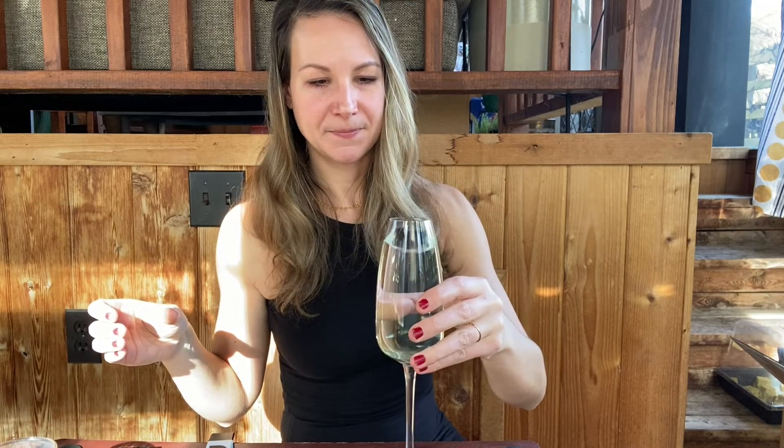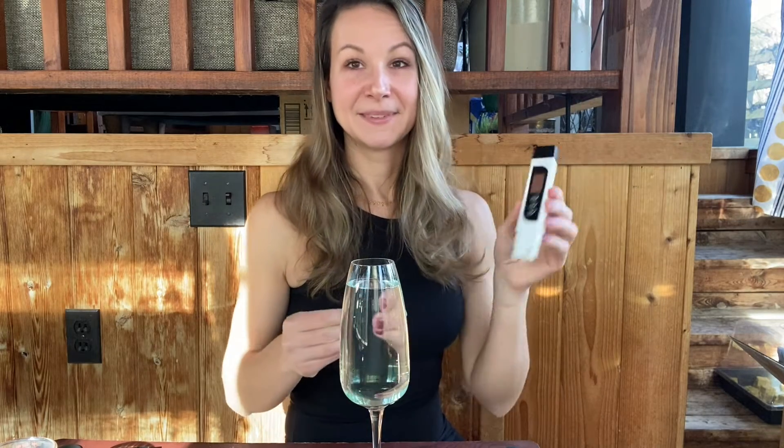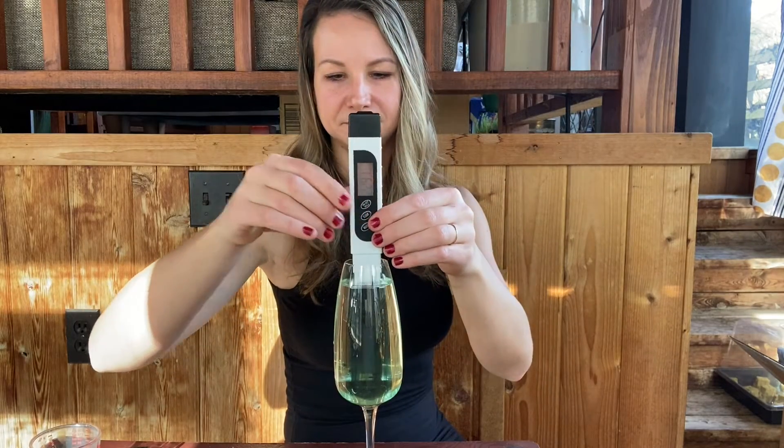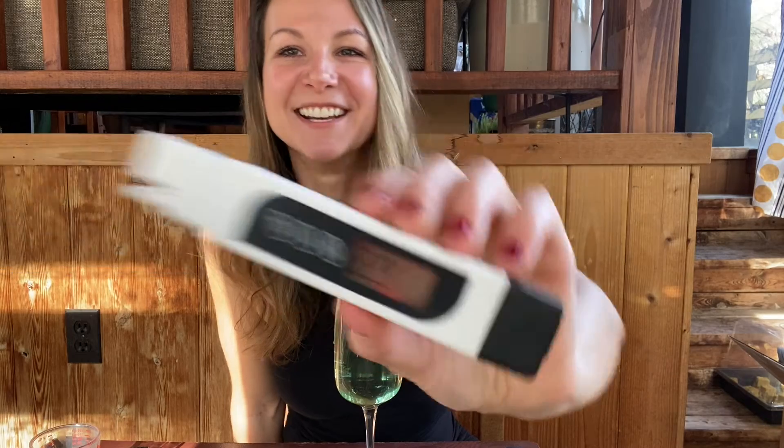Try to mix it up. Even with just that tiny amount of nutrients added, we're now at 2,291 — so we did end up going over. If I wanted to get back down to the 2,000 mark I would dilute a little more. So the rule is: if your EC is too low, add more nutrients; if your EC is too high, dilute with pure water.